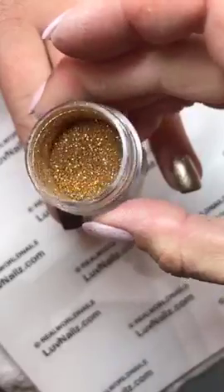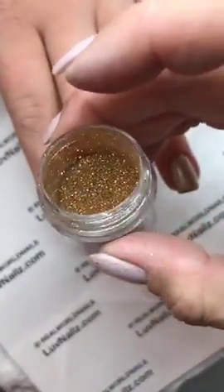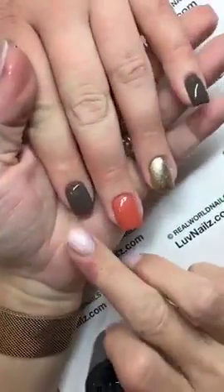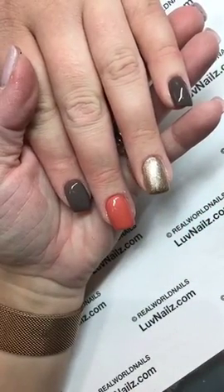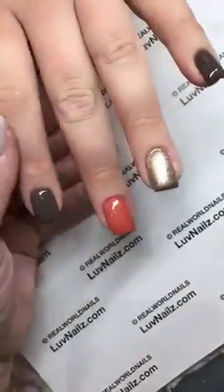Check that out. This is real 24K gold, guys. Not just glitter — this is the real deal. So what I'm doing is I went ahead and polished her nails. This is Luxio Essence Inspire. This is gel play glistening gold, just one coat and another coat of essence.